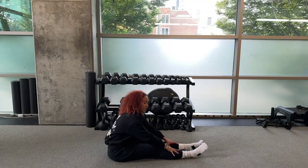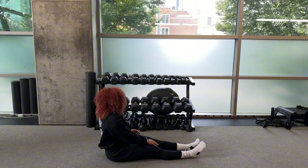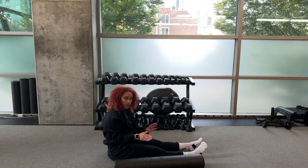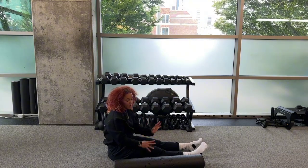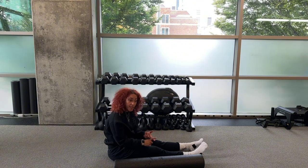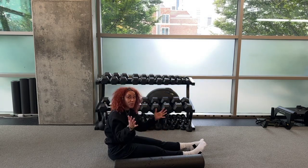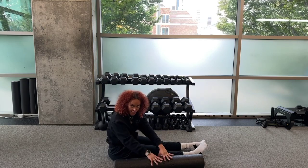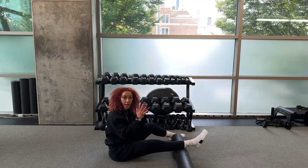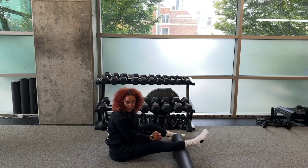First we'll go ahead and address the soft tissue or the muscles around the ankle and things that attach down to it. We'll start with a foam roll, which is a great way to get some soft tissue or muscular movement. Other tools you can use are a theragun, a lacrosse ball, tiger sticks, or even a rolling pin. For today we're going to be using a foam roll, starting by warming up our calves and improving blood flow and movement.